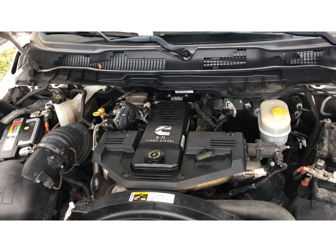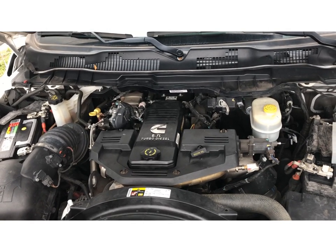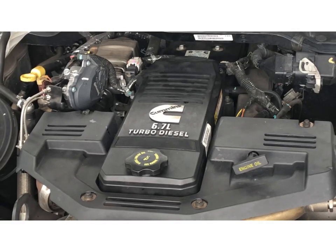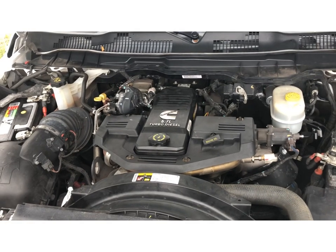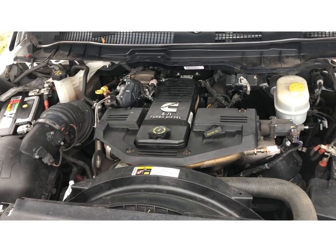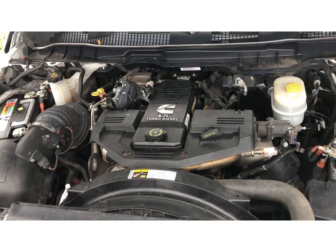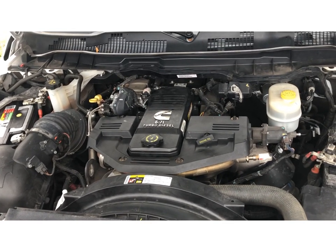This is a 2017 Cummins 6.7 diesel engine. I just got it out of the Chrysler dealership for a transmission service under warranty, and they said I needed a new crankcase filter vent assembly installed. They wanted to charge me $245 for the part and one and a half hours labor. I had them triple check those numbers and they kept coming back that that was correct. I couldn't see it taking that long to install a filter, so I went to my local auto parts store and bought it for $113 with tax out the door.